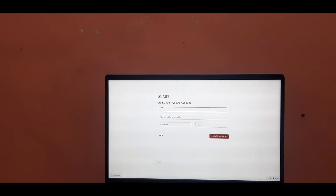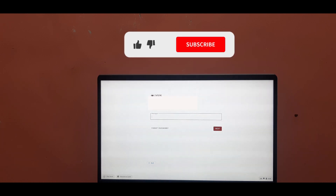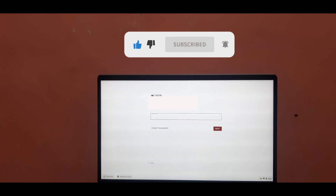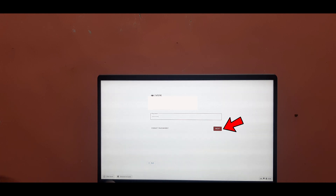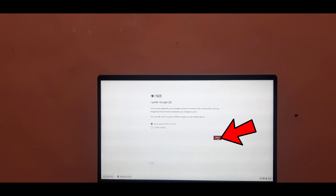Now here you will have to set up your email address, nickname, and password. After filling in all the details, simply click on 'Create Account'. Once you click on it, you will be redirected to the login screen. Log in using your registered mobile number and the password set up in previous steps, then click on Next. Now select your desired credential to use for FIDOS — it depends on your choice. In my case I am using the FIDOS account. After selecting, simply click on Next and wait. We are all set to use FIDOS.